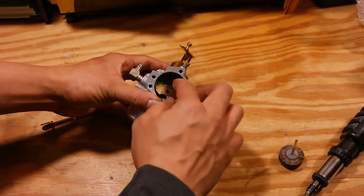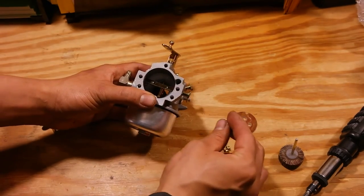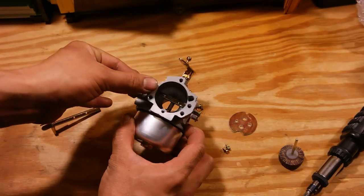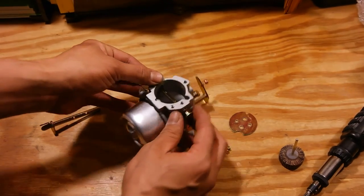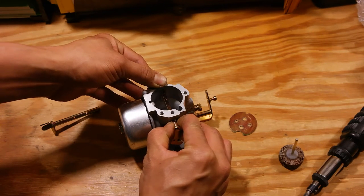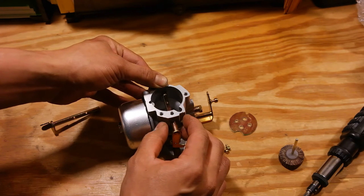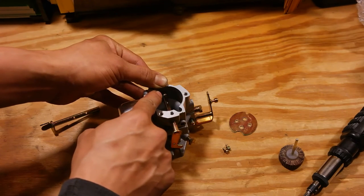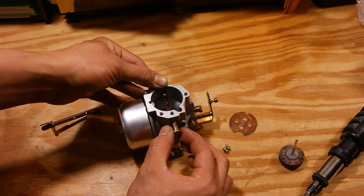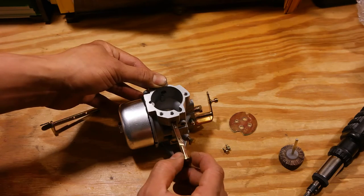Now you're just going to tilt the choke lever back a tiny bit and pull out the choke plate. Don't just pull the choke shaft out. You'll notice there's a hole right here and a hole right here — you want to cover these two holes with your fingers and thumb and then gently pull the choke shaft out. When you feel the ball spring out, don't pull the choke shaft out anymore. By holding it there, the choke shaft blocks this hole as well so the spring and ball don't fly anywhere. Give it a second for the ball to rest — it's going to balance right on top of the spring — and then you pull the shaft out.